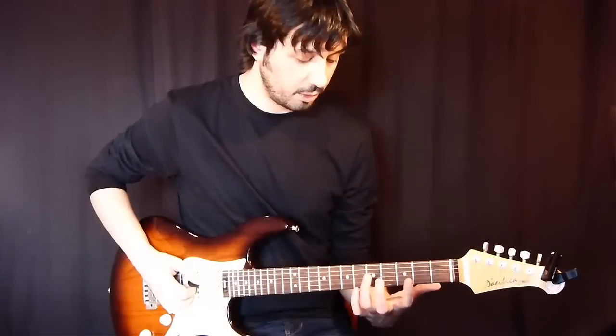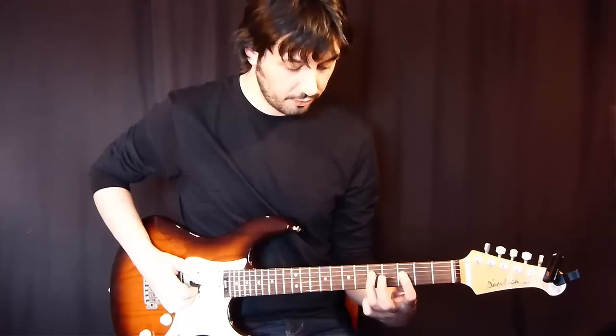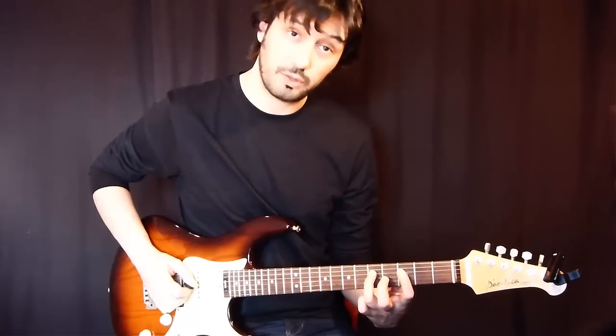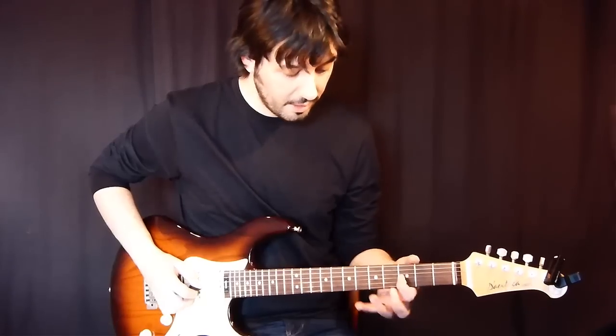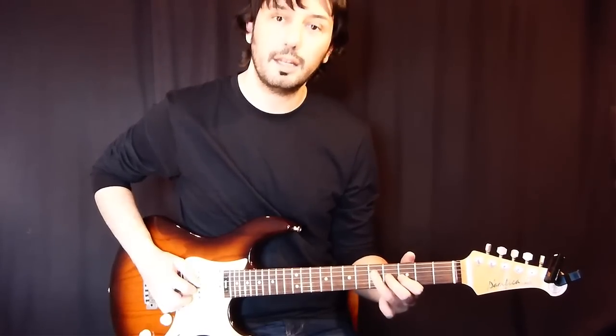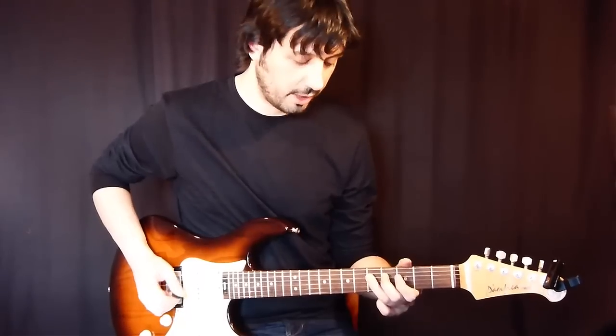And now the last thing would be here on the 5th fret of the 4th string — it's a pull-off from the 5th string to the 3rd. And now 3rd fret of the 3rd string and again 5th fret of the 4th string.